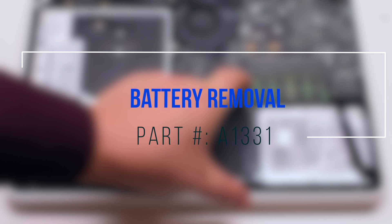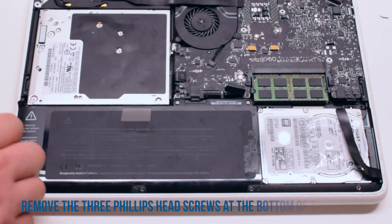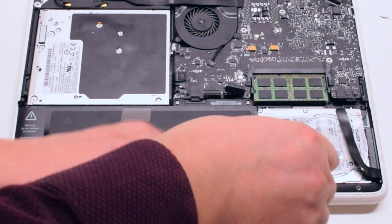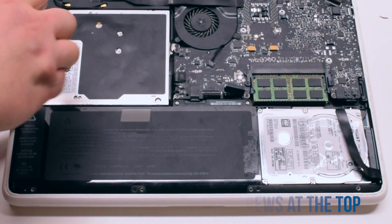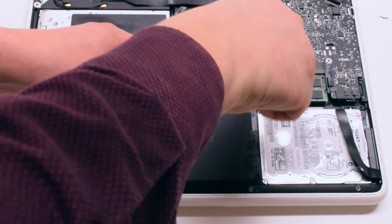Battery removal. Start off by removing the three Phillips head screws at the bottom of the battery. Now you can remove the three tri-wing screws at the top of the battery. The one on the far left is hidden behind a piece of tape.